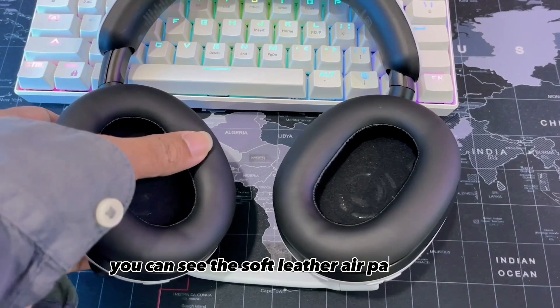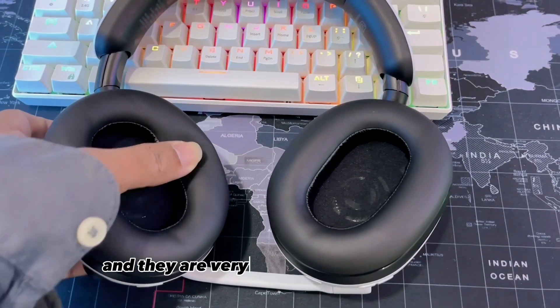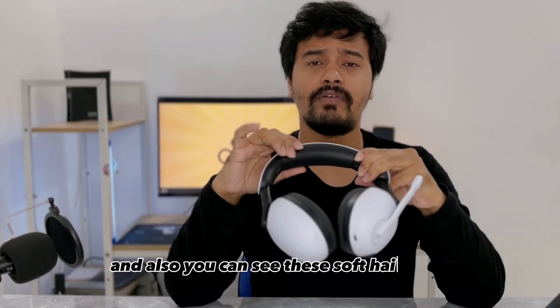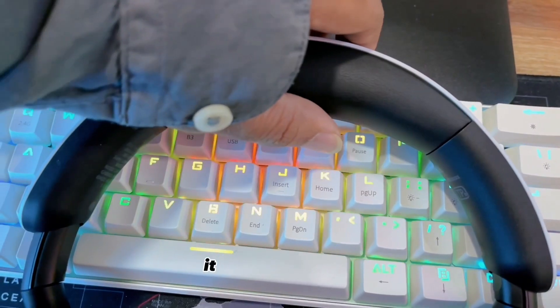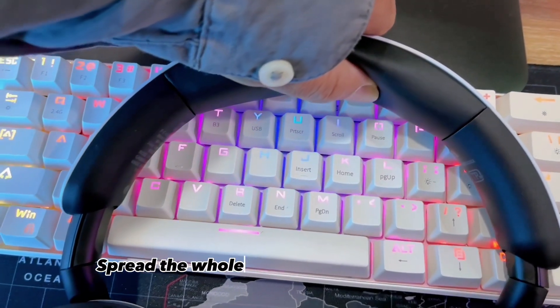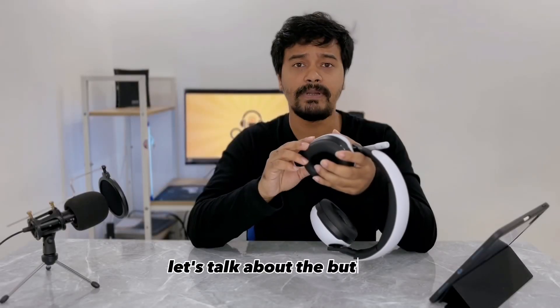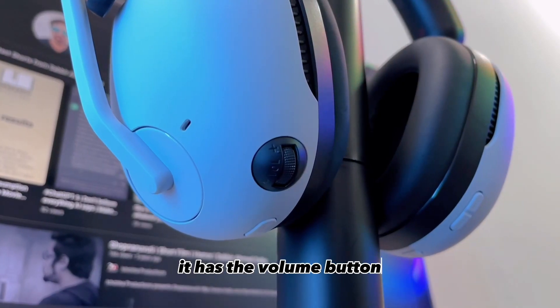Now let's talk about the fitting — let me wear it. It's a very comfortable headphone. You can see the soft leather ear pads here; they are very comfortable on your ears. You can also see this soft headband cushion, which helps spread the entire weight of the headphone across your head.